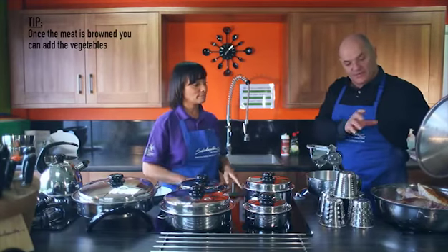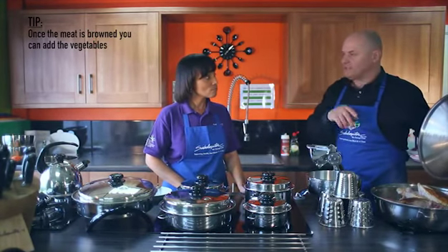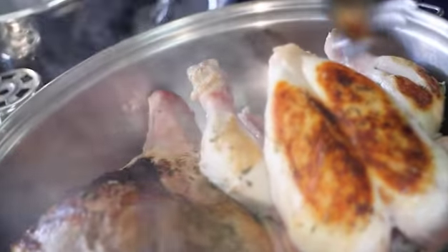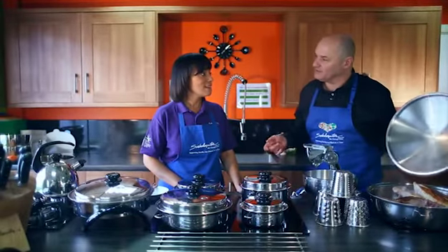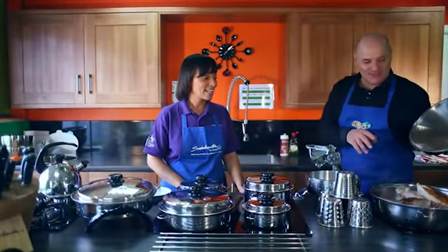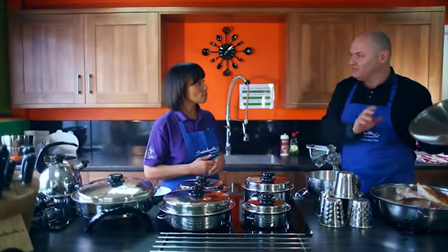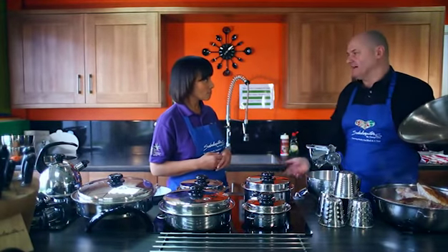Once you've browned the meats and they've started to cook through, you can add your whole carrots, potatoes, sweet potatoes — everything done in one piece of cookware for a whole pot roast on the hob. One of the things nobody likes doing is cleaning an oven, but the good thing with Salad Master is because we're working on the hob like an oven, when you finish cleaning your cookware, you've cleaned your oven.